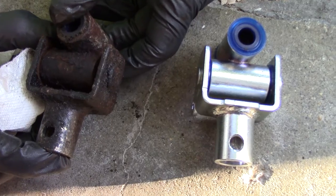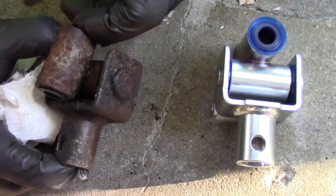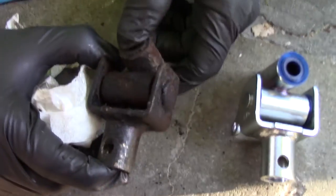I punched the inner pin out first and now I'm in the process of punching the outer pin out. We got our old u-joint assembly out — you can see how much this is trashed. I wonder if it's because oil has leaked on it for years and just ate the rubber away.